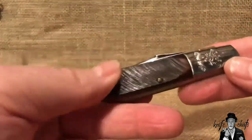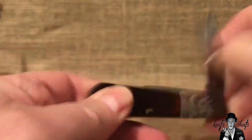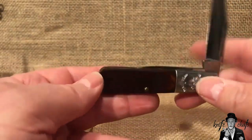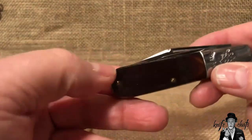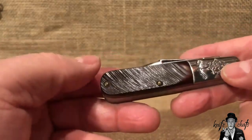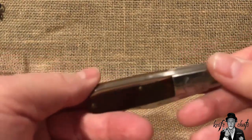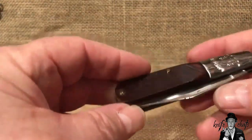Found this one a little while ago. This is a Boker USA — I know it says Boker Tree Brand. It's a little 493 pattern Barlow. These have been in the Boker lineup forever. This particular one, you can tell from the two pins here and the saw cut bone that it dates to the early 1970s — that's when this one came out. You can also tell from the brass liners.